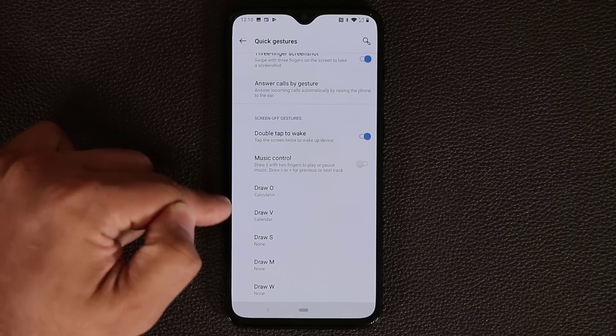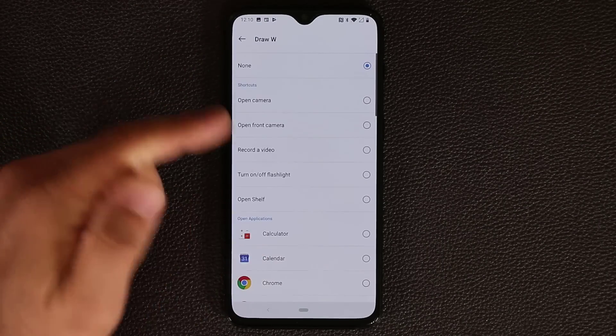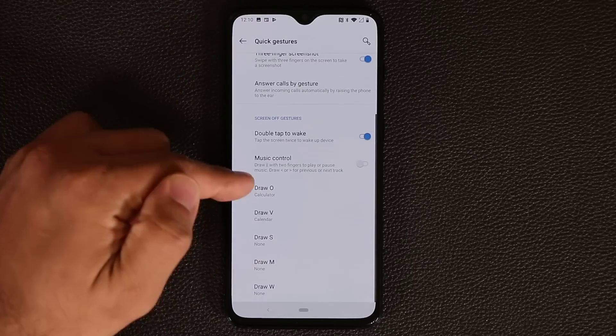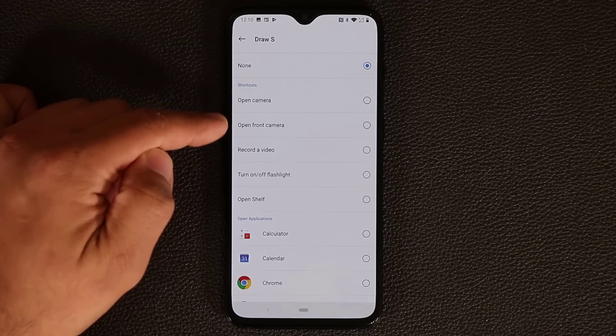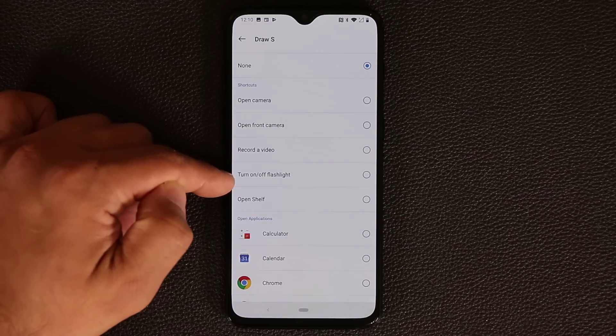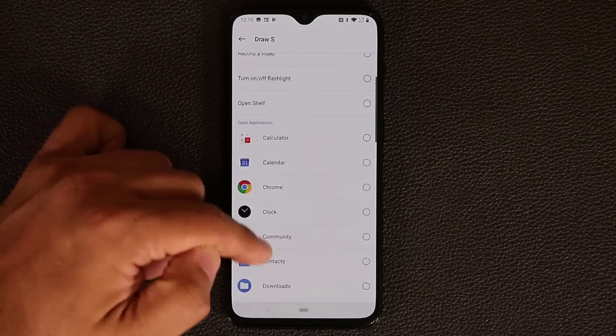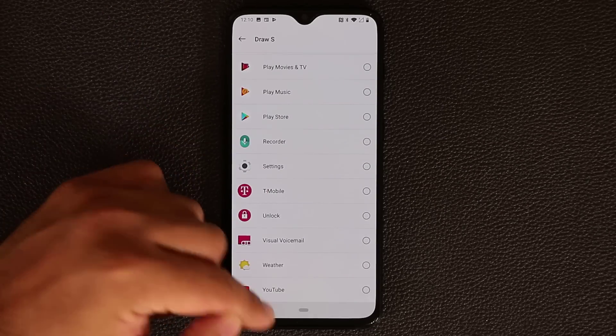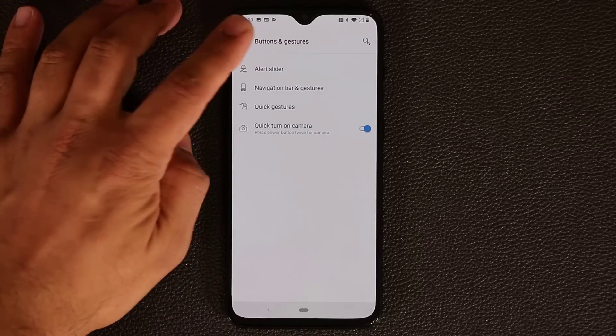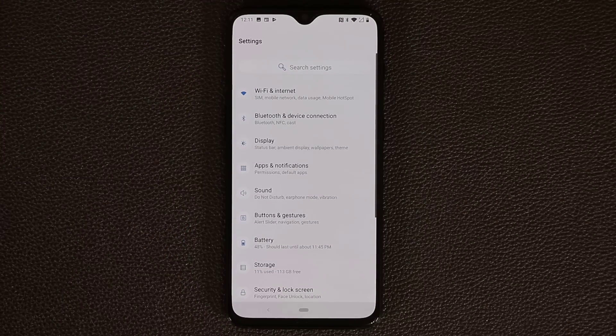You can draw O, V, S, M, and W, and every single one of these gestures is customizable. The options for each include: open the camera, open the front camera, record a video, turn the flashlight on and off, or launch any application you have installed. So that's absolutely fantastic.